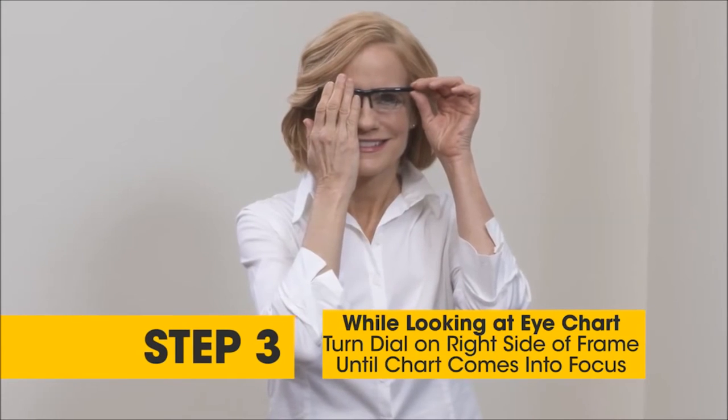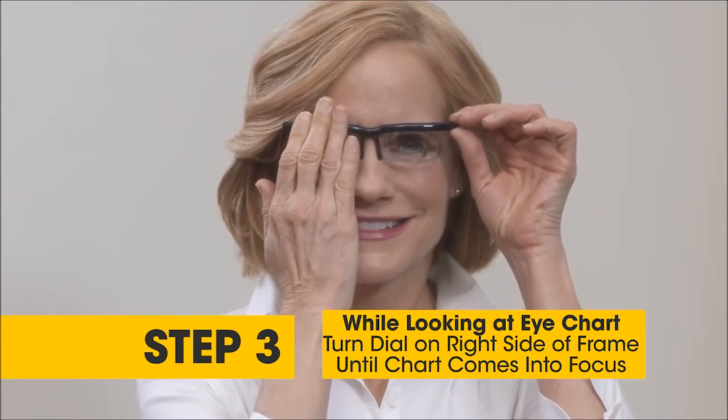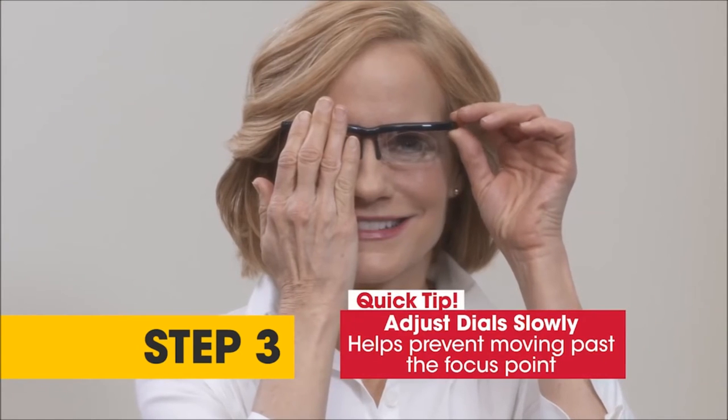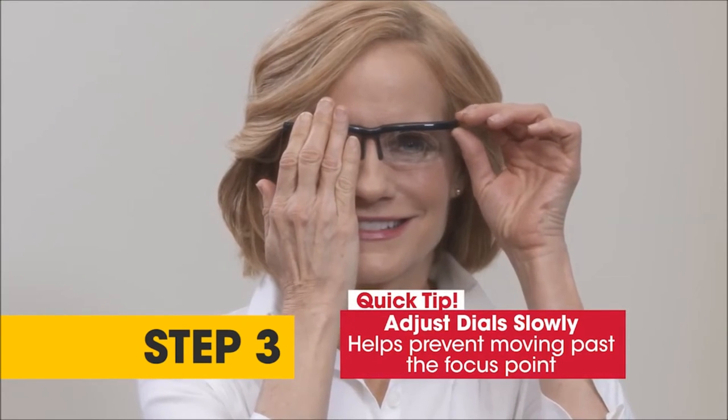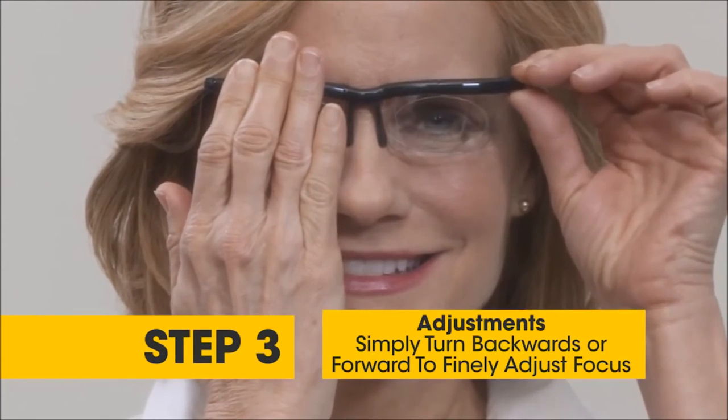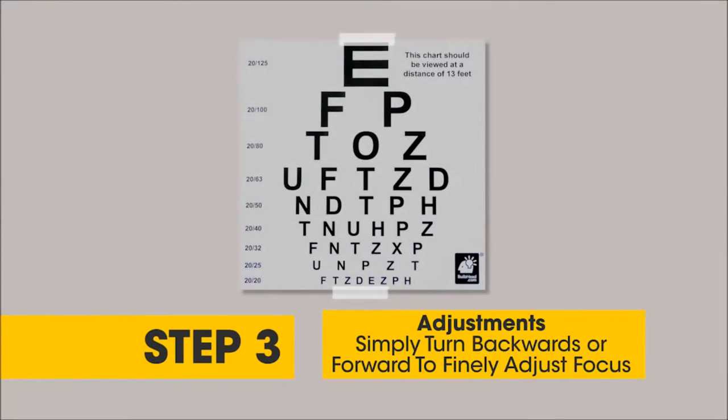Step 3. While looking at the eye chart, begin to turn the dial on the right side of the frame until the letters come into focus. A good tip is to dial slowly, as you may move past the focus. Simply turn the dial backwards or forward to finely adjust to your desired focus.